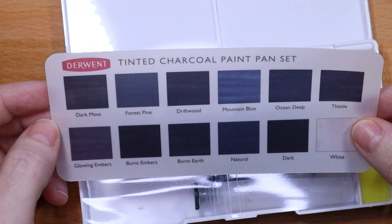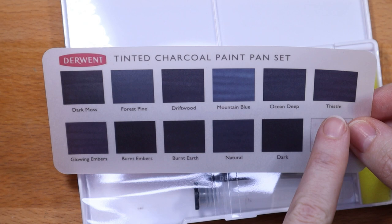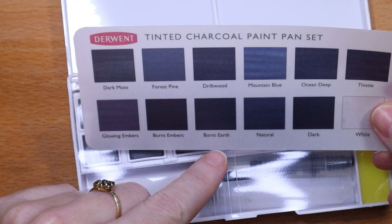So we have: Dark Moss, Forest Pine, Driftwood, Mountain Blue, Ocean Deep, Thistle — which seems like it'd be a purple shade — Glowing Embers, Burnt Embers, Burnt Earth, Natural, Dark, and White.